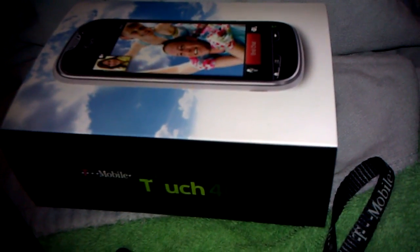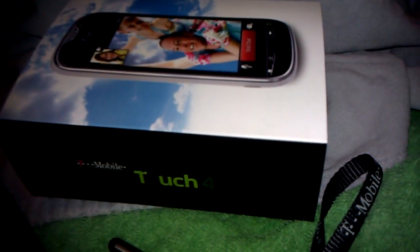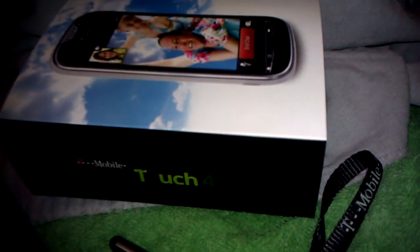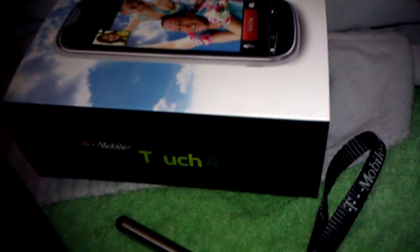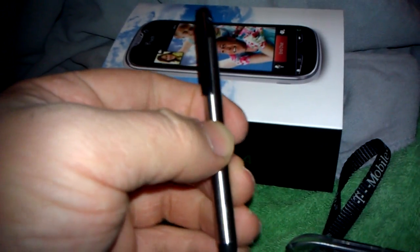What up YouTube, this is Bill. I'm coming at you on the myTouch 4G, on the HD setting with the light on, and what I'm coming to show you is this little stylus.